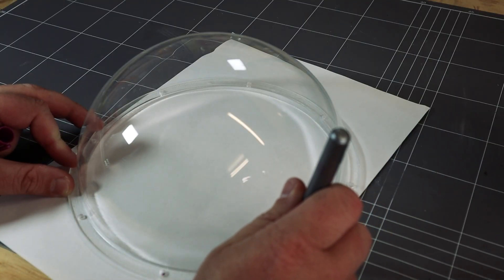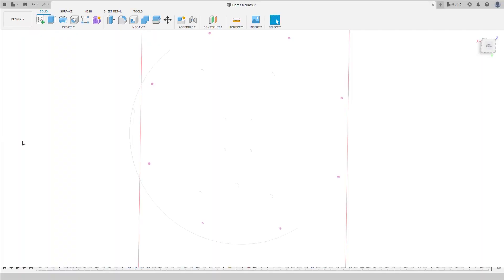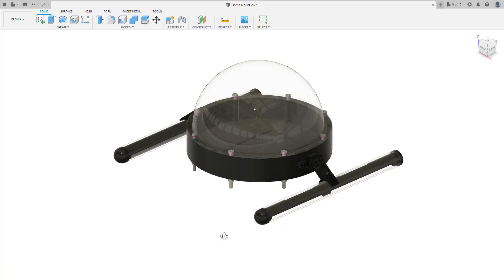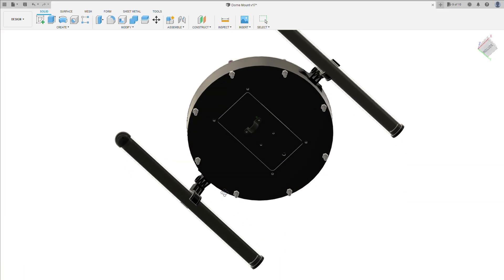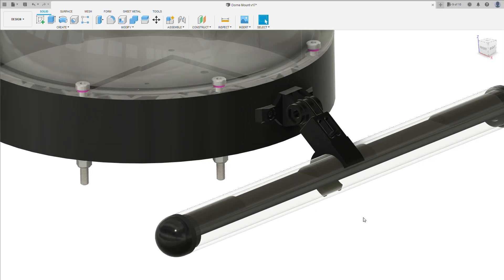The acrylic dome was vacuum formed and drilled for me, but they did a poor job with the hole spacing, meaning that I had to do a workaround to get the correct dimensions into my design. The dome design is simple — it provides a mount for the cameras and lighting. I've added a link in the description if you want to check out the design in more detail.